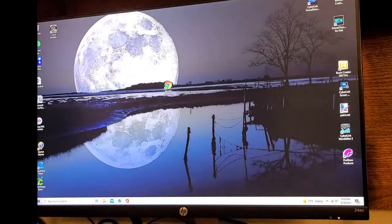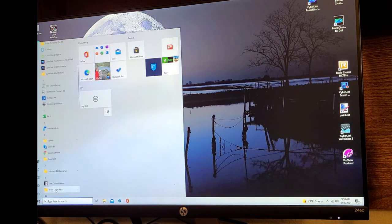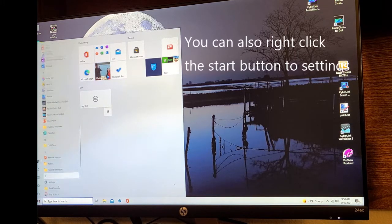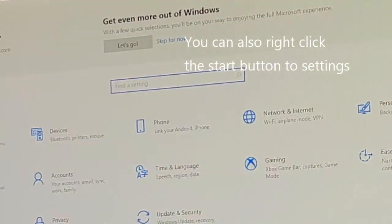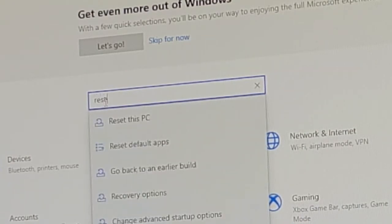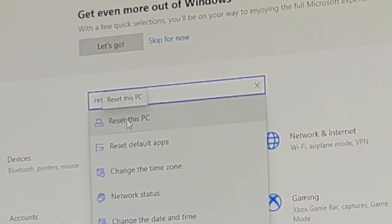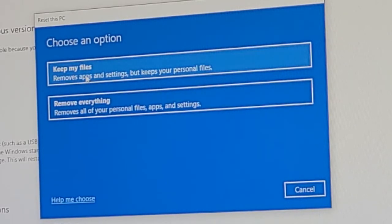To start the reset, go to your Start menu, then down to Settings. There are other ways to get to Settings but this is one way. Once in Settings, type 'reset' — you'll see 'Reset this PC.' It says if your PC isn't running well, resetting it might help, and you can choose to keep personal files or remove them, then it reinstalls Windows. Hit 'Get Started' — it gives you two options: keep your files or remove everything.